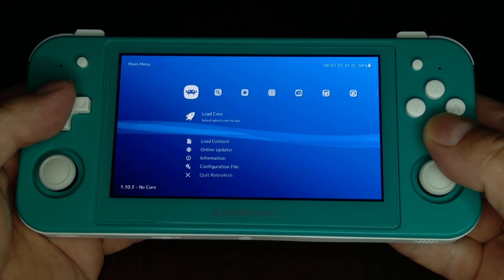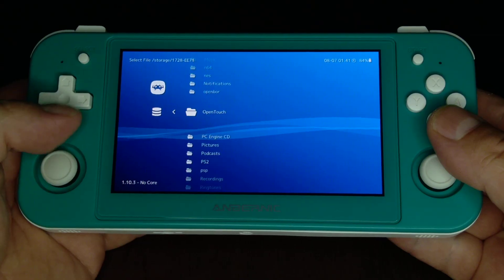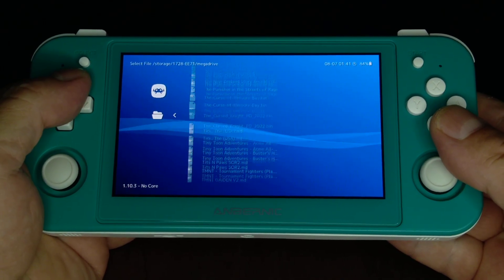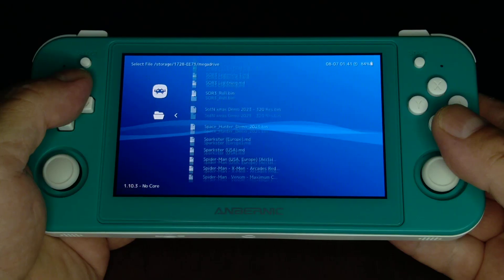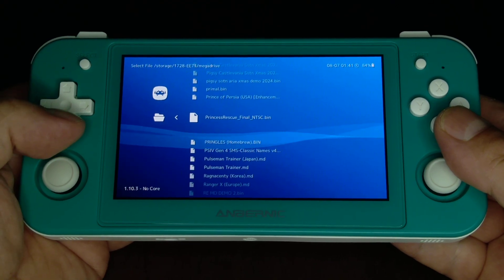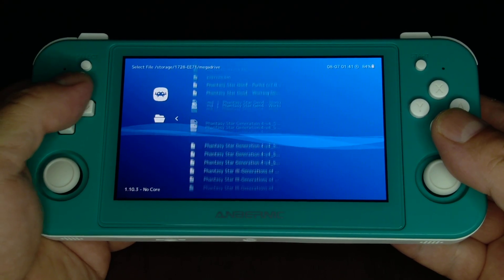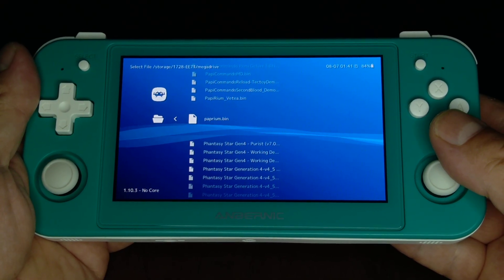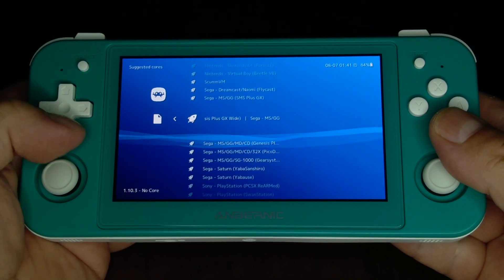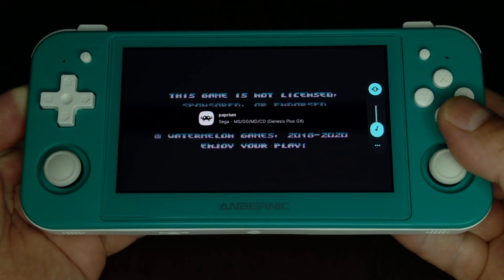Now you don't even have to load it, because all you've got to do is go down to Mega Drive and Paprium. Going through all those ROM hacks — Streets of Rage — you only ever had to buy one game. Go down there and get your core which is Genesis Plus GX, the new one.